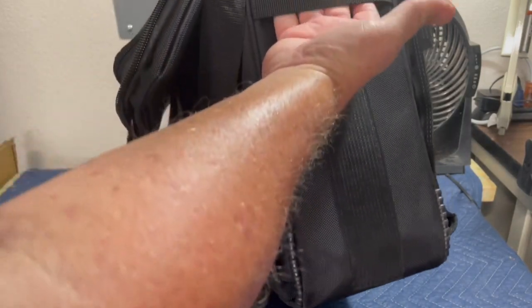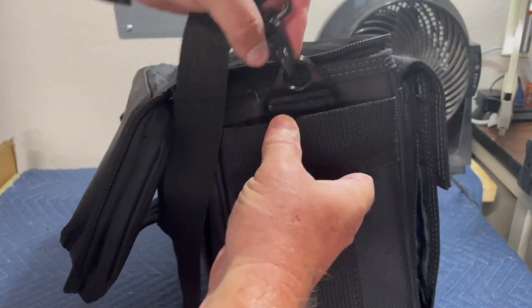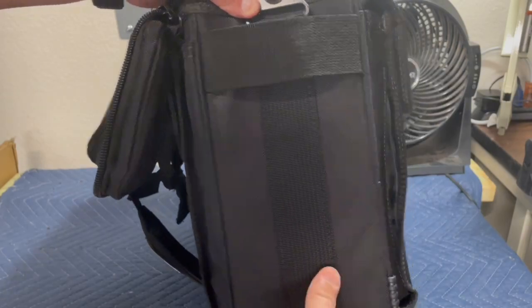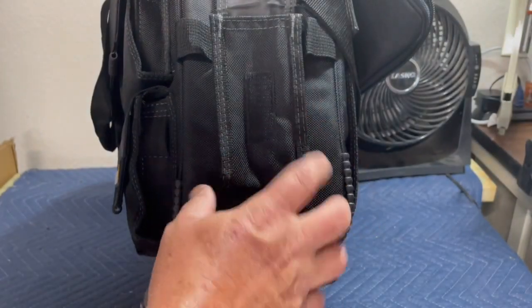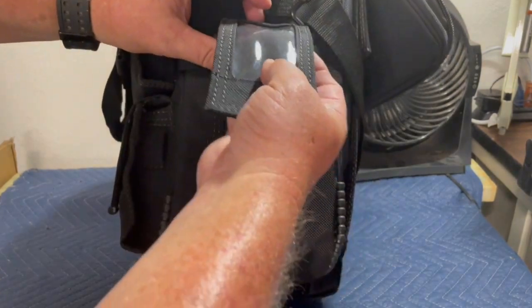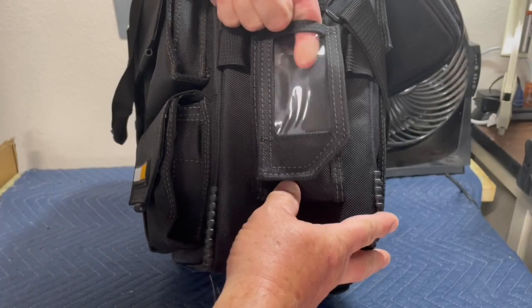It has a strap here on the side, and then it comes with a shoulder strap which is pretty nice. On the other side it's got like a phone holder. I believe you can actually fit the ToughBuilt laser measurer in here. It also looks like it has room for an ID pouch right here, which is pretty nice.